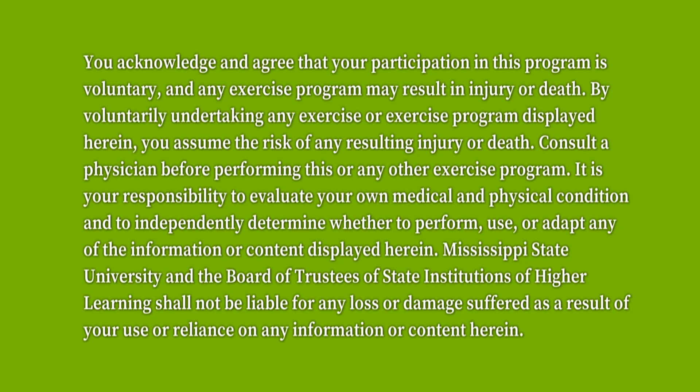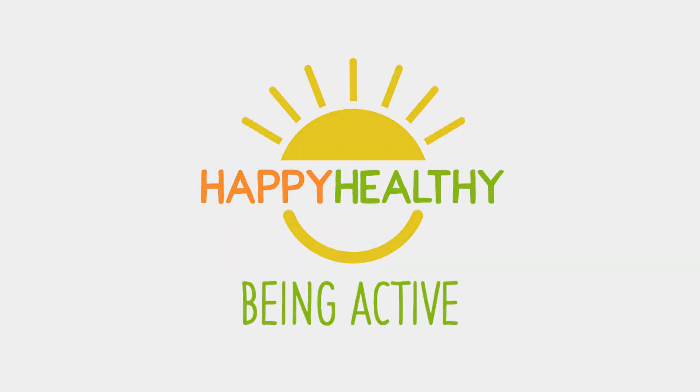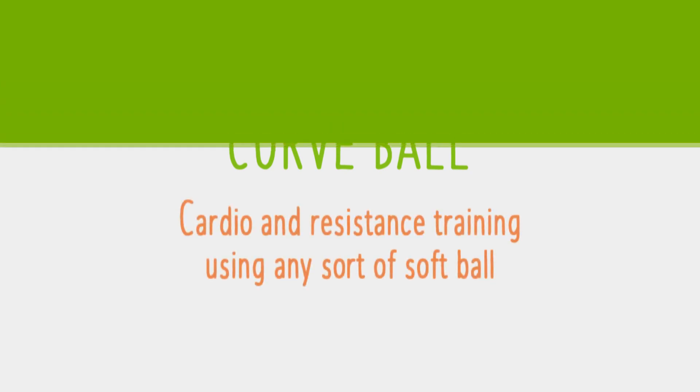Always get clearance from your physician before you start an activity regimen. Welcome to Being Active — cardio and resistance training for adults and children using any sort of softball.